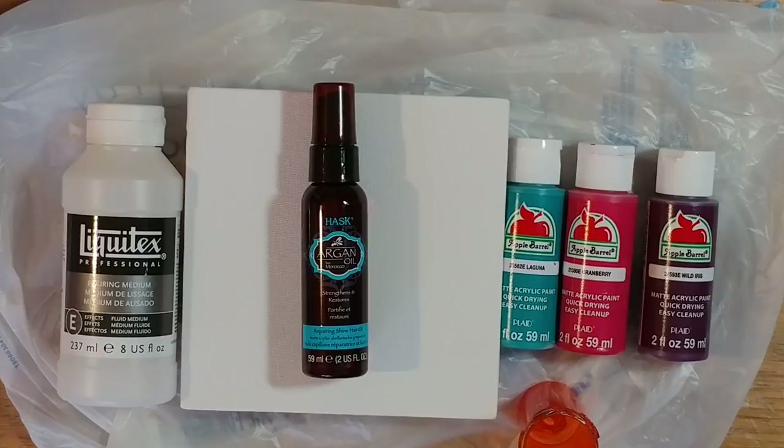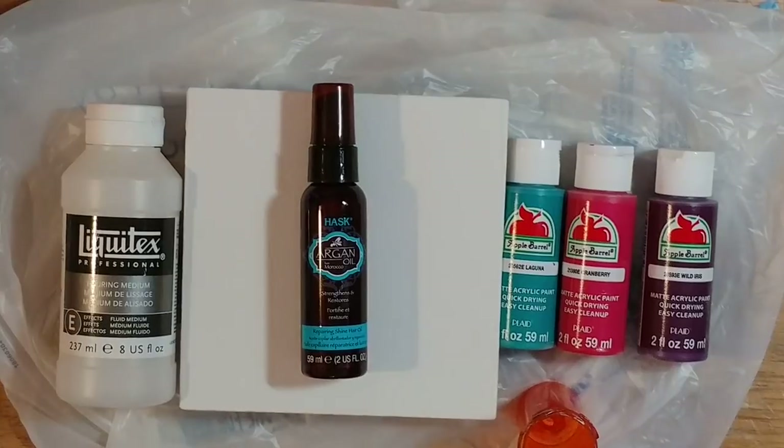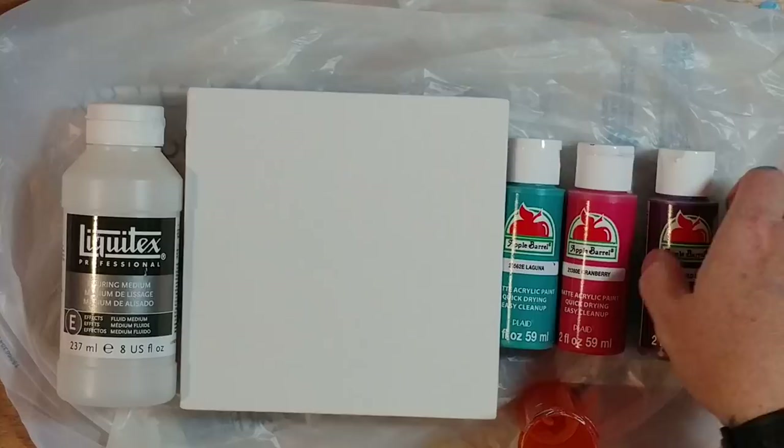Please correct me if I'm wrong here. If any of you guys know somebody who is painting and creating very successful cells without using a torch, Floetrol, or silicone, I'd really love to know about it. But we're going to try the Liquitex Pouring Medium, the Hask Argan Oil, and the three Apple Barrel colors I always love to use — Laguna, Cranberry, and Wild Iris. We are not using any Floetrol, no silicone, no torch. So we're going to give it a go. Fingers crossed.